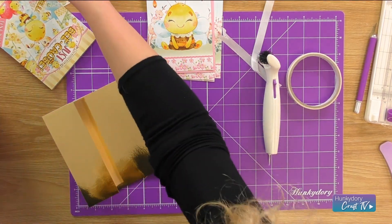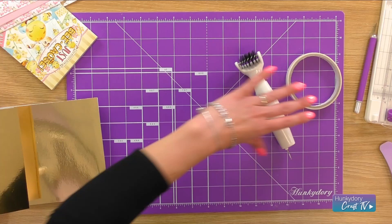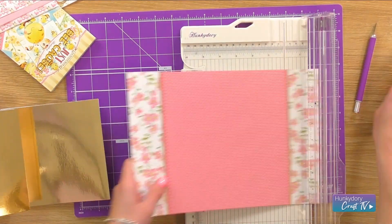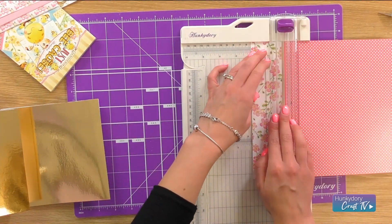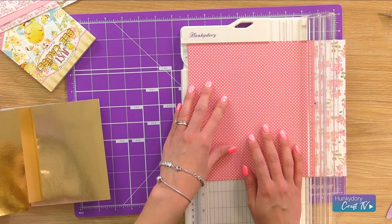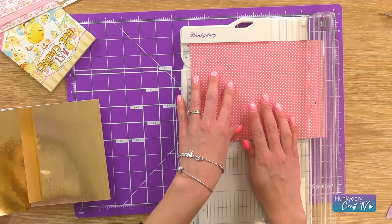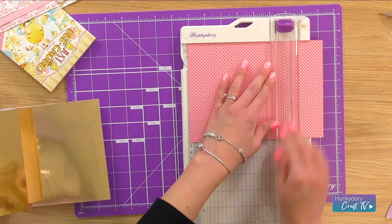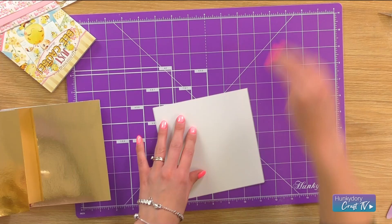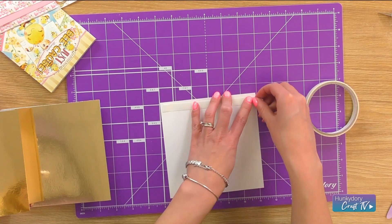And then we are going to take the cardstock to make our mats, so I'm just going to get the paper trimmer and chop this border off here because we're not going to use that on this bit. Then just using the polka dot pattern, I'm going to cut that to two notches under the six on each side so that it leaves a really nice mirror border, but you'll still be able to see that really nice polka dot pattern. So I'm just going to get some double-sided tape and make a really quick mat for that.